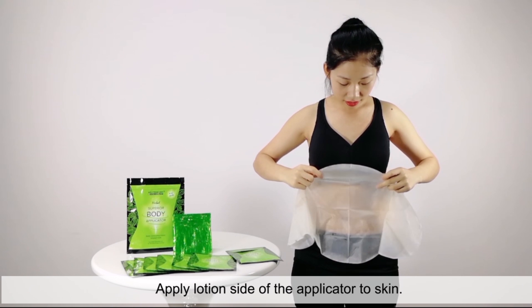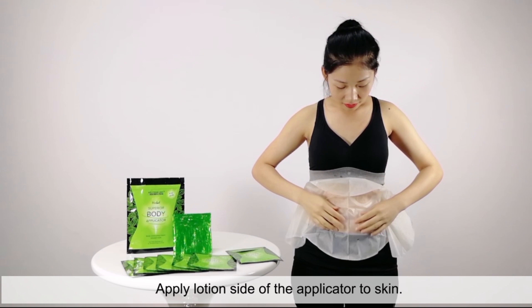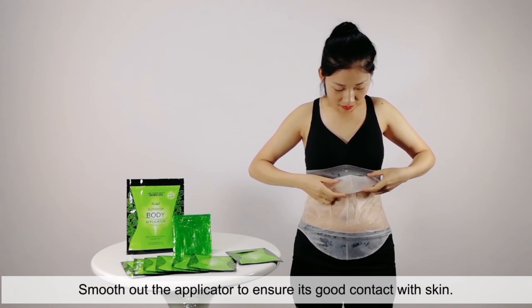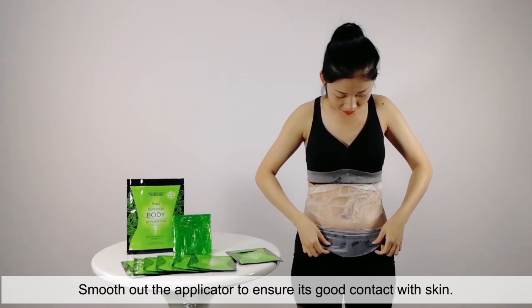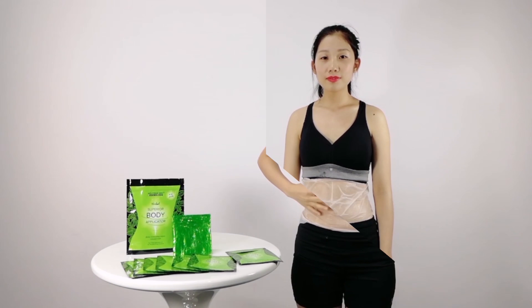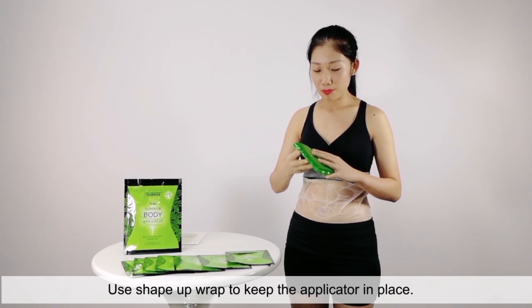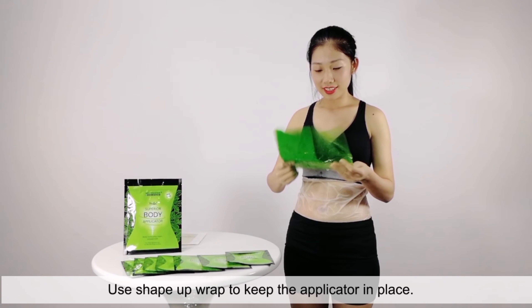Apply the lotion side of the applicator to skin. Smooth out the applicator to ensure it's in good contact with skin. Use the three outlets to keep the applicator in place.